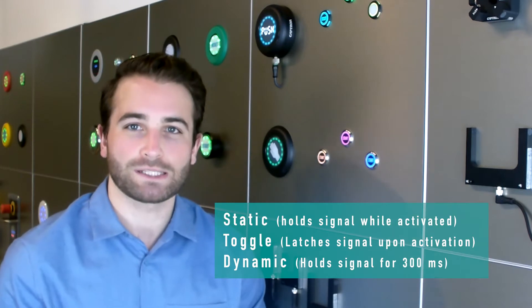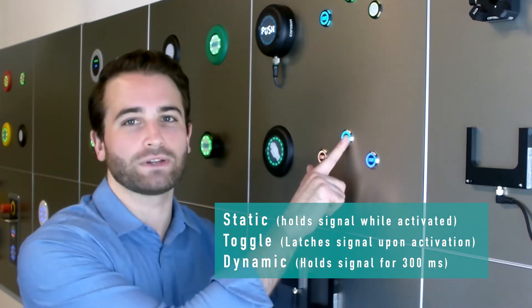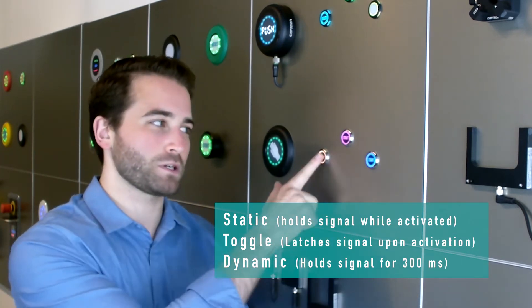There are also three modes to operate: static, toggle, and dynamic. Static will stay on as long as it is activated. Toggle will latch in activation, and dynamic will turn off after 300 milliseconds of activation.